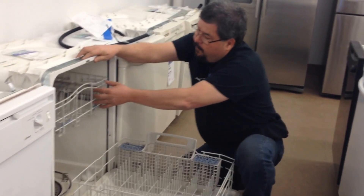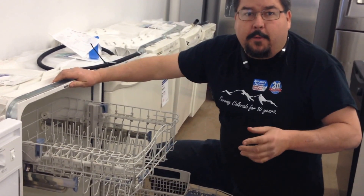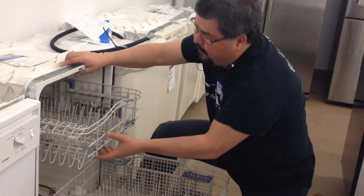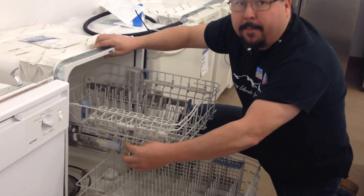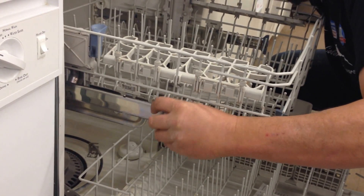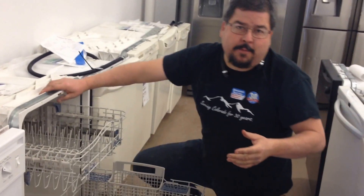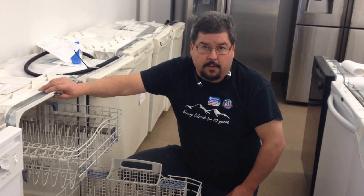Now your racks — most of them don't want to come out without a little bit of work. If you have your owner's manual, it will explain how to take them out. In this case, this is a KitchenAid, and there are little clips that you can push that will allow the rack to pop out of the dishwasher. You generally don't want to pull these out unless you have to. Some washers do allow you to take the racks out and hand wash them, but you really don't need to if you're using a washer cleaner in your dishwasher.